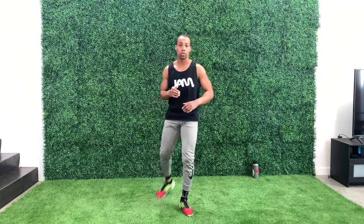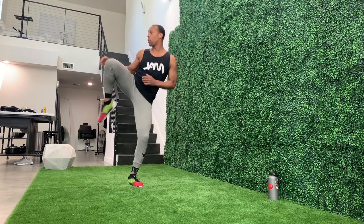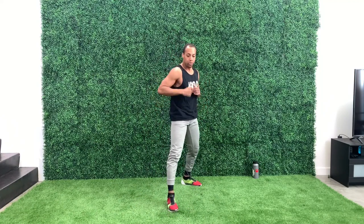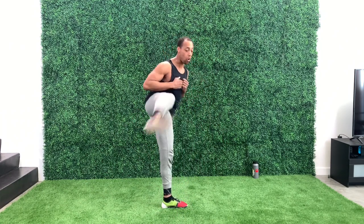One, two, three, four, five. Switch. What's really important — a lot of people, when they start kicking, they don't know what to do with their hands. What I like to talk about is the natural progression of what your hands do.